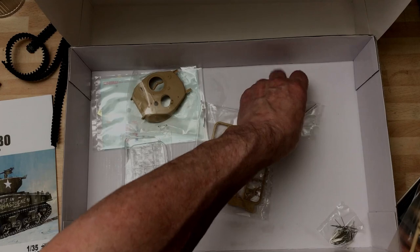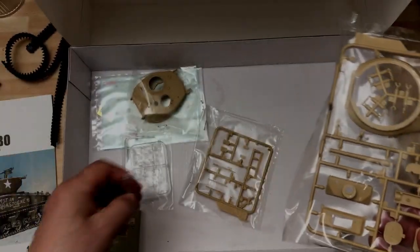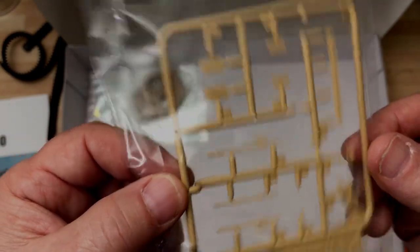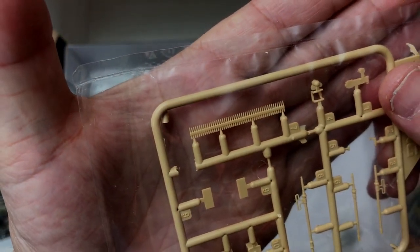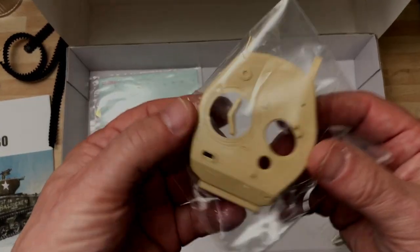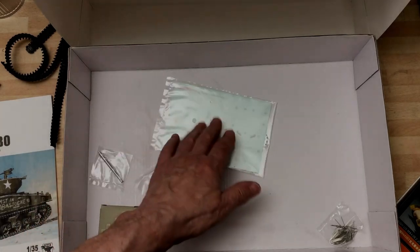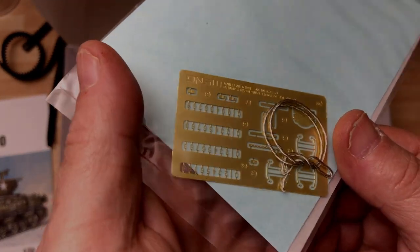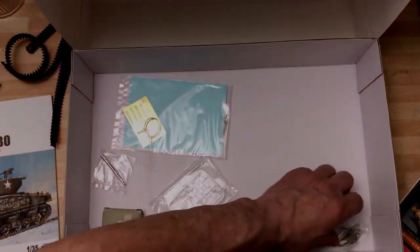Very nice — and you do get an aluminium barrel. I might drill that out a bit further to give it more depth. Small bits here — mustn't move my feet. Tools and bits and pieces, ammo belts. That's really good — nice ammunition detail, nice bit of painting on that. I'm sure it's a 50 cal; I'm going to pick that up on the turret. You get two options — I'll find it in the instructions. Both have nice casting on them. A bit of PE — I never did like PE at school, but now I do.